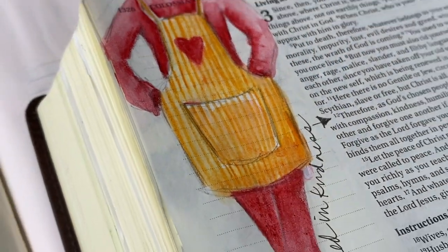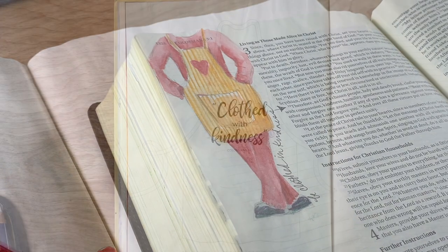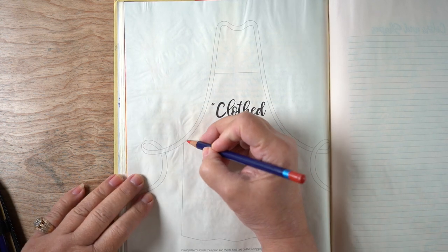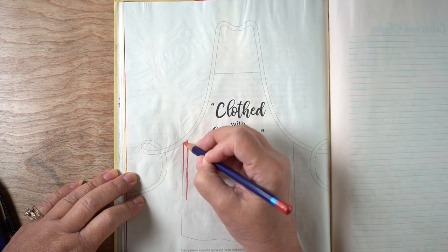Hello there, it's Sandy and this video is a real short one today. It's in response to somebody who asked how to put a pocket onto an apron, because I have an apron in my book and it doesn't really indicate a pocket, so I thought I would give that a try.